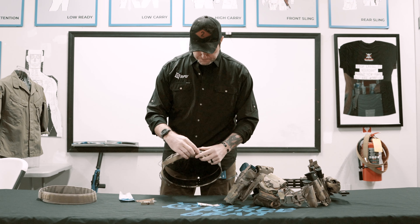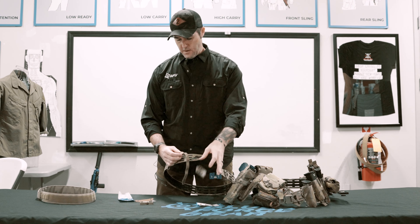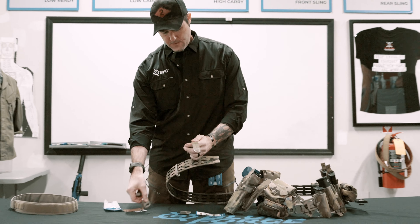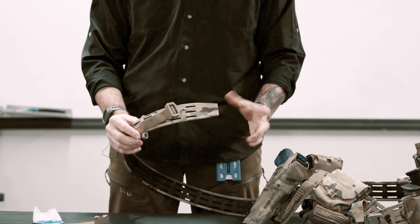Step one: we're going to remove the Blue Force Gear friction buckle that's already on it, and then we're going to grab the male adapter of the Cobra buckle and just lace it through here around the bar. That part's done.